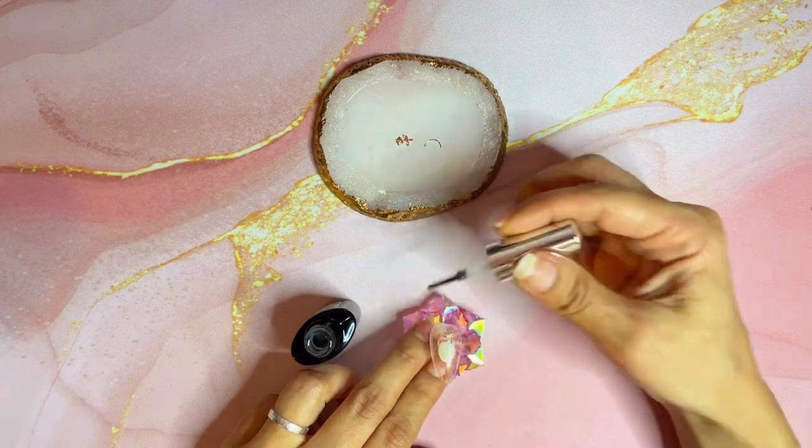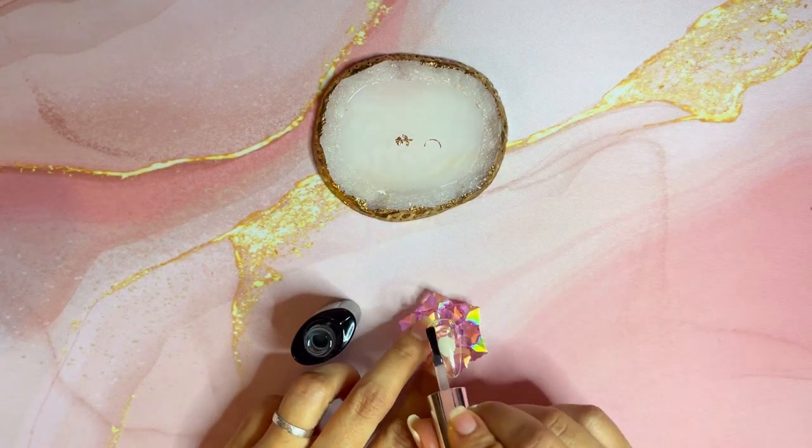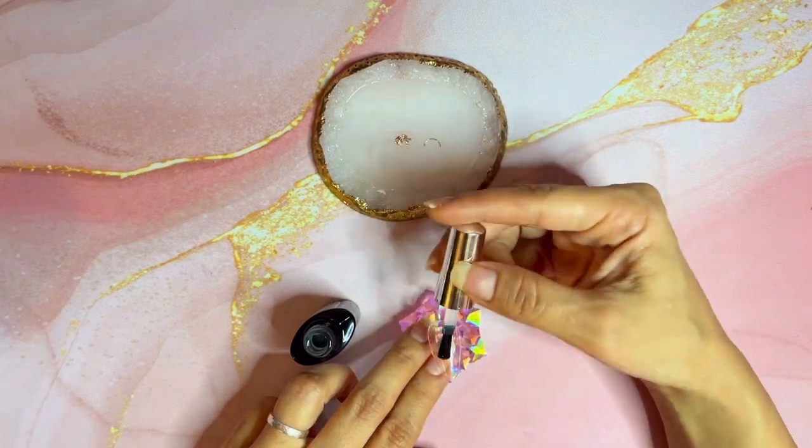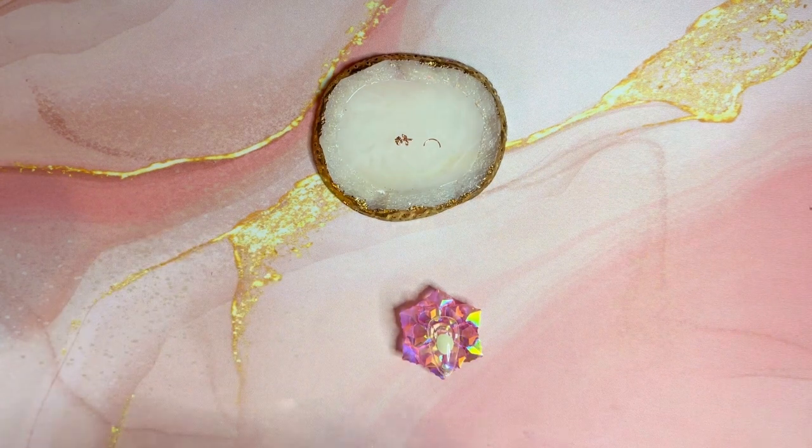I've already buffed the nail, and now I'm just applying a base coat. Make sure you cover everything and then once that's done, cure the nail.